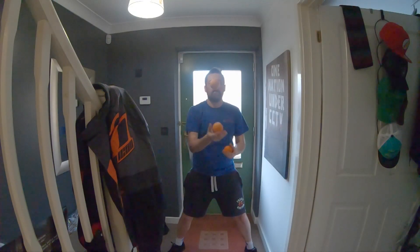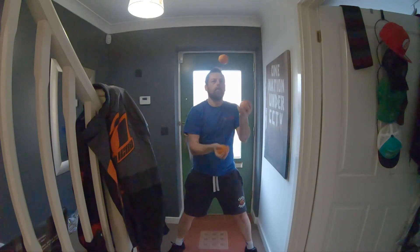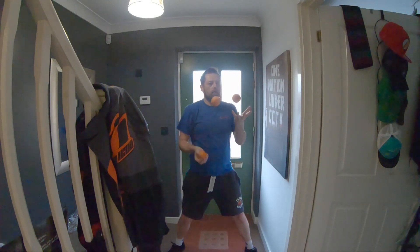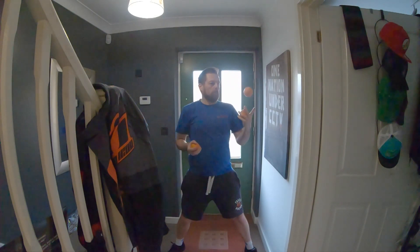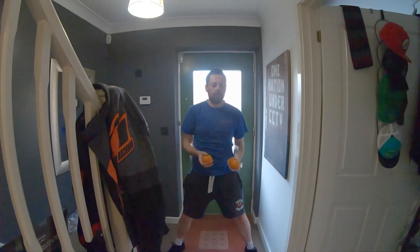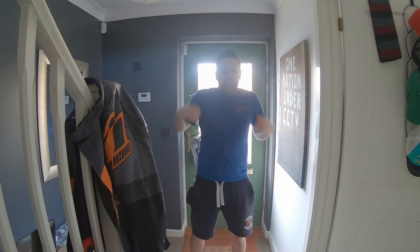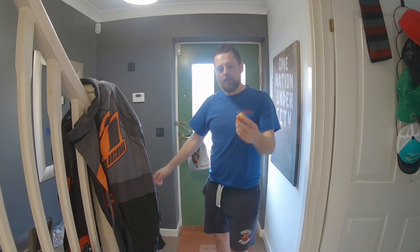Instead I'll juggle for you. Here's some oranges. Perfect weight. I'm not good at that either. Nice thing about juggling with oranges — you can eat them afterwards. Thanks a lot. See you in the next one.